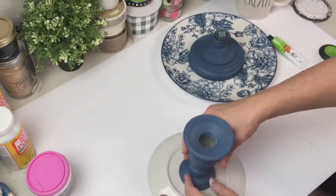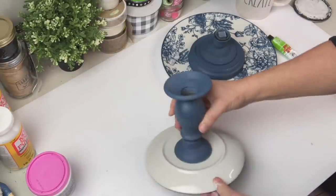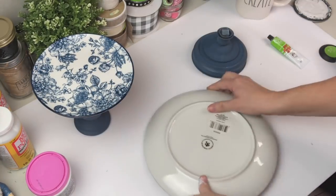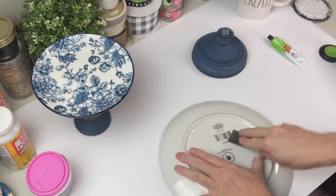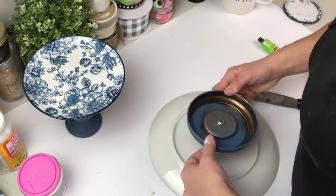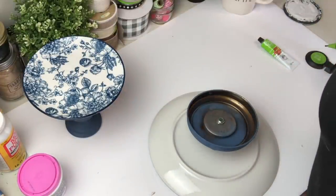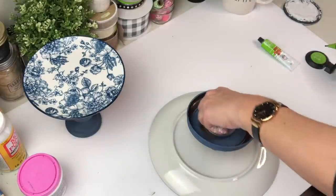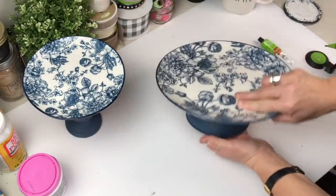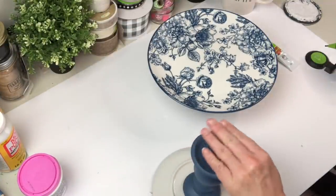Let me know in the comments if you've used the Fix All and how it worked, because I'm curious. I think I may have finally made enough tiered trays to get smarter — I put this one together in two separate pieces instead of just working from the bottom and stacking up. I have such a hard time seeing if I've lined it up straight that way. I thought of this last second and it did stack up really straight, so I'm pretty buzzed.